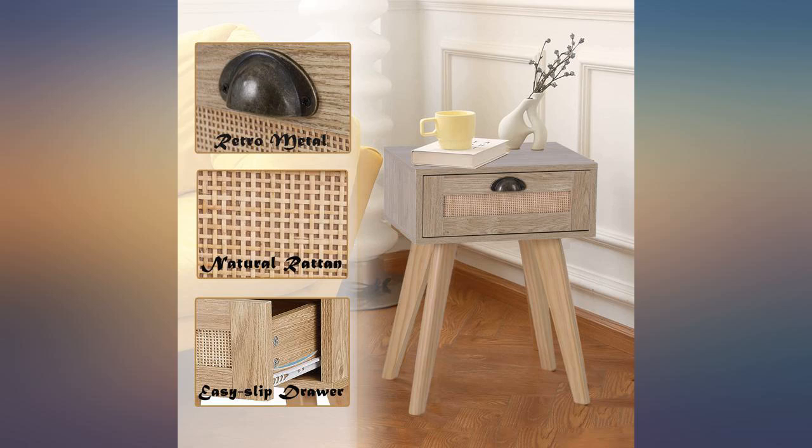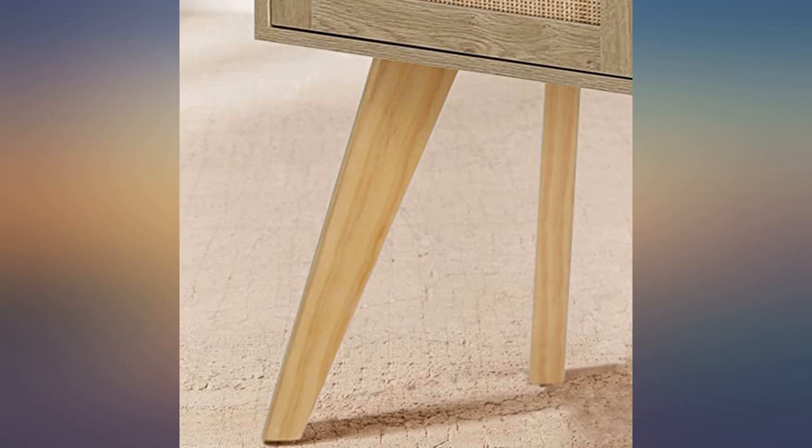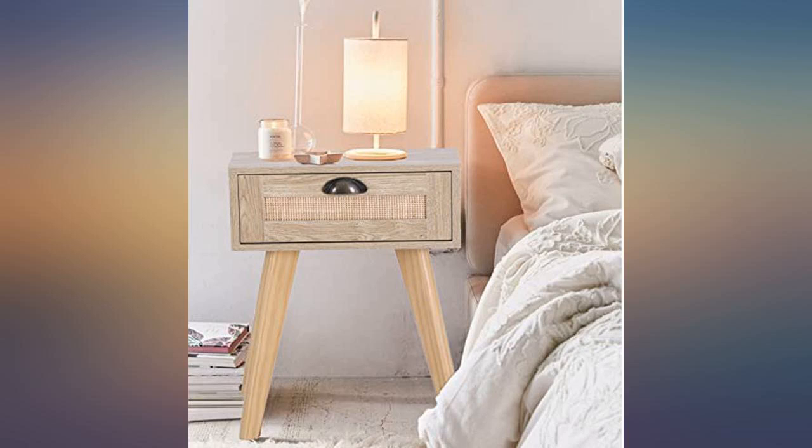Perfect little bedside table — exactly what I wanted and pretty easy to put together. Not too much drawer space, and don't buy a big lamp to put on it; the top surface is not that big.